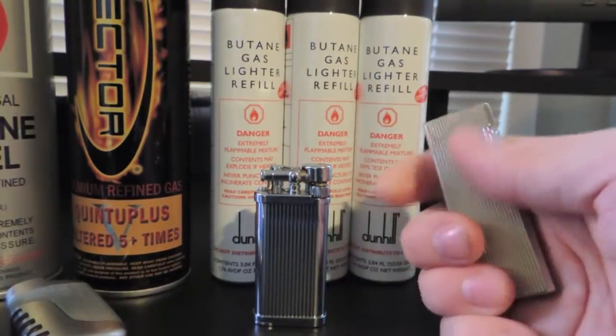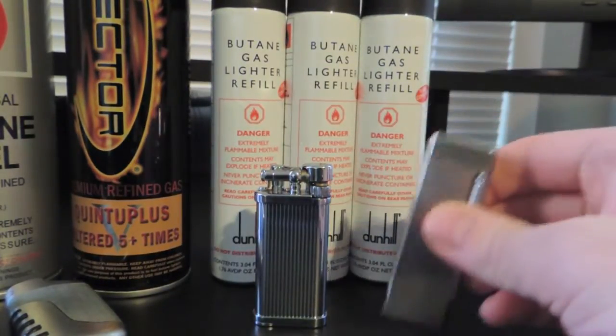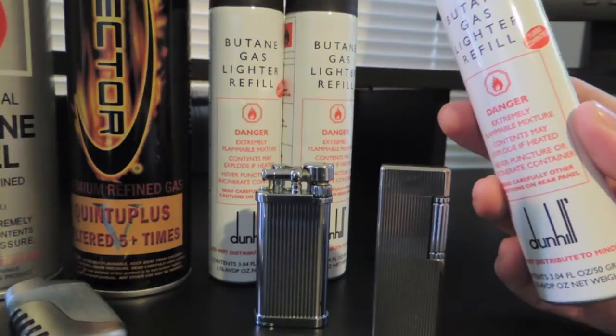In my Corona lighters, I use triple refined Dunhill butane. I have used Vector in my Corona lighters before, but I have found no difference in performance.